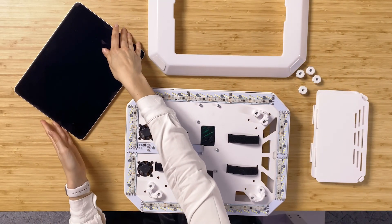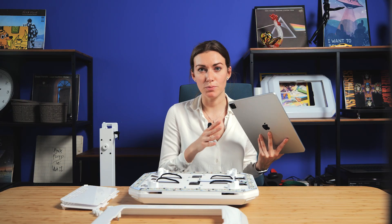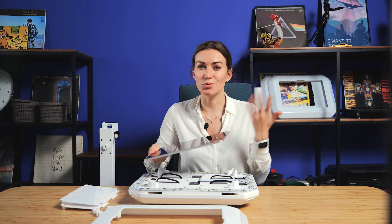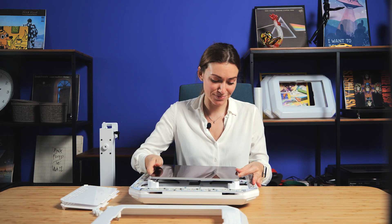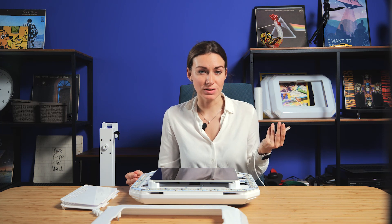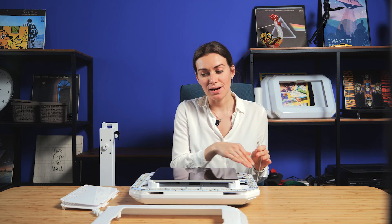Then you need to place your iPad on the side. I really recommend placing your iPad with all those buttons to this side, because it will be much easier for you to turn it on. I just push it slightly. And now we need to connect the cable to power it, and I recommend placing it under it.